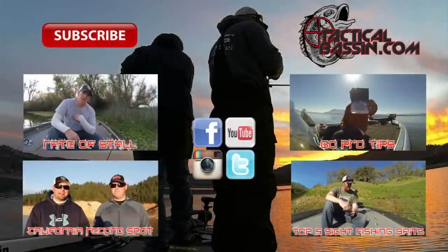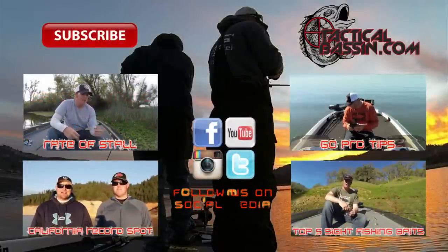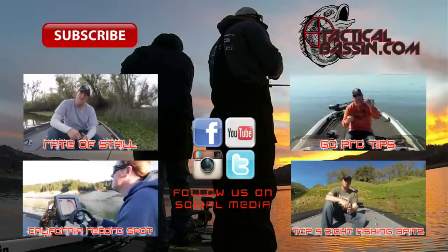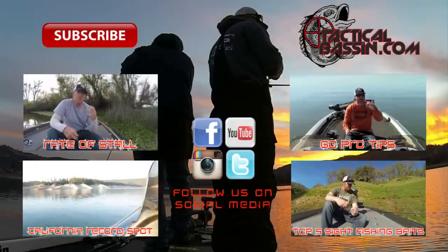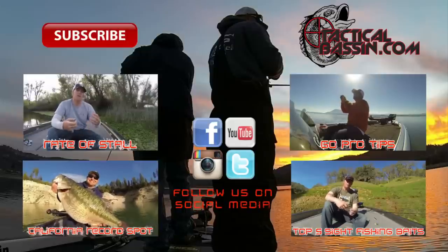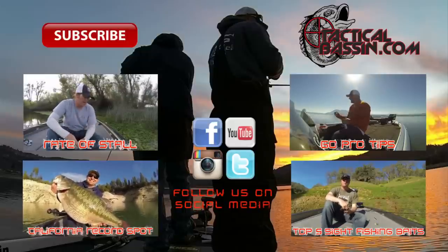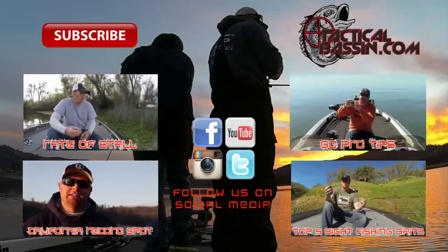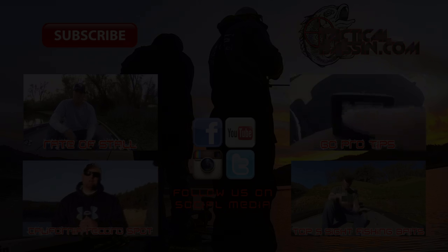Hey guys, Tim Little and Matt Allen out here chasing that world record spotted bass. Matt and I have both spent hundreds, if not thousands, of hours out here in Northern California chasing this fish. Luckily today, finally blessed enough to get one of the giants that we've hooked multiple times. Got a 10.38 on a certified scale — one of the biggest spotted bass.